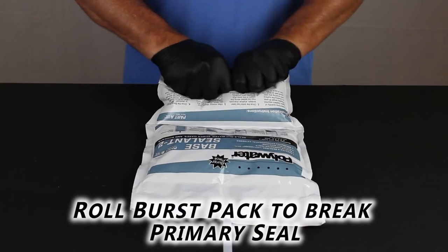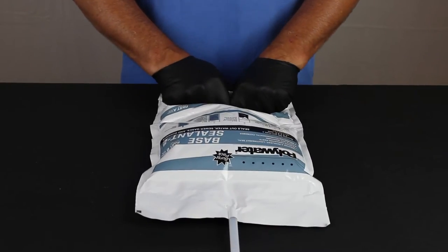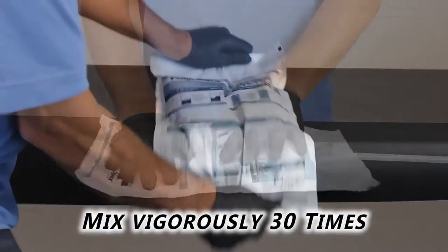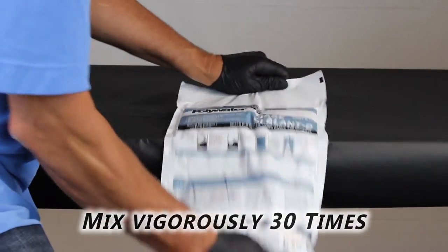Next, roll the burst pack to break the primary seal in the middle. Mix the two parts vigorously 30 times back and forth. An edge of a smooth surface can be used to assist in the mixing.